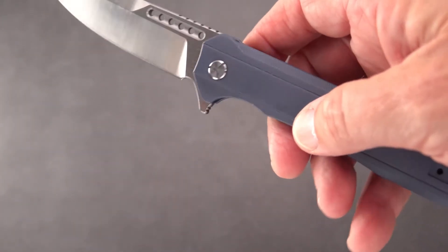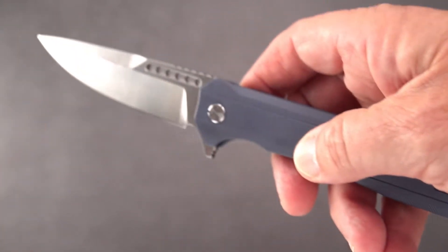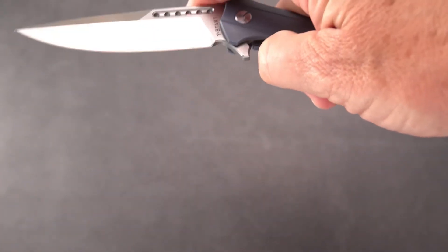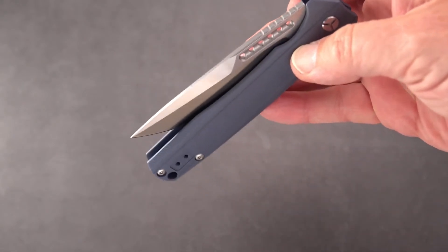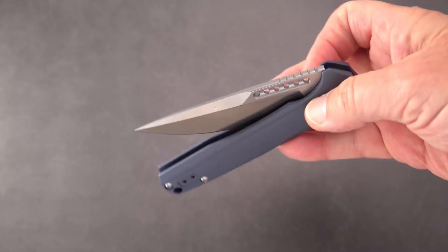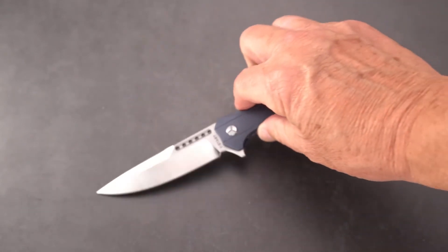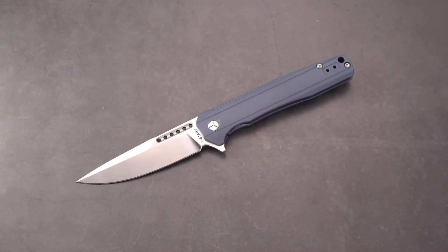Hardware is steel. Nice action — once you get over that little bit of a detent hump, give it a little more and she just drops right in there. Let's do some measurements and some comparisons.